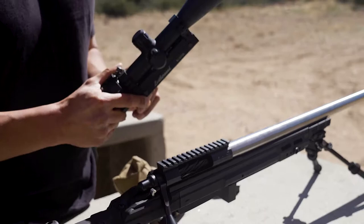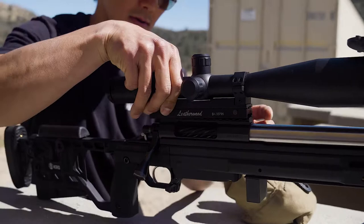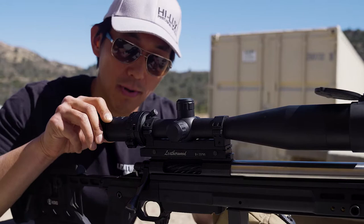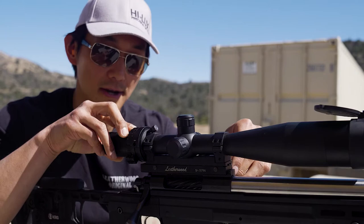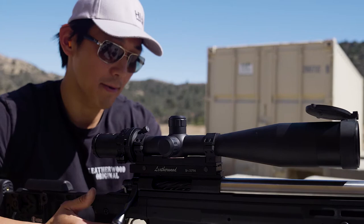I'm going to unlock the thumb screws, set it on the rail, and get my eye relief set for my shooting position. Because of the forces of recoil, I want to make sure that I push the scope up so that the recoil lug is contacting the face of the Picatinny rail. Once it's there, you can tighten down the thumb cuts on the side. Let me check the eye relief — I have it too far back, so I'm going to move it one slot up.